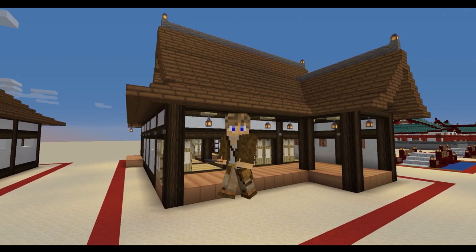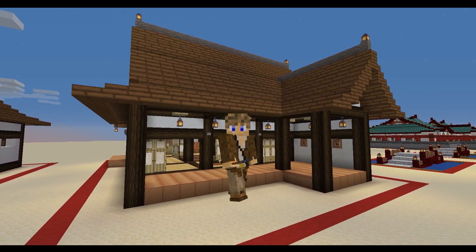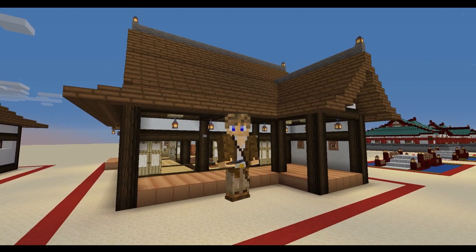Hello there and welcome to IDCraft. In today's video we've got something very special. We've got this large Japanese style house for you to build in a full tutorial including the full interior. So don't go anywhere so you don't miss out on that. And let's get on with the build.